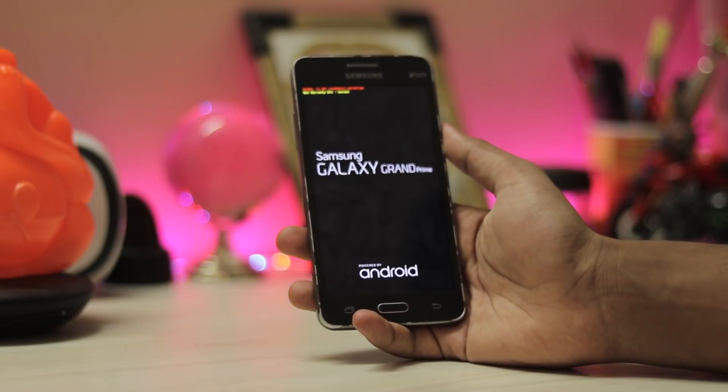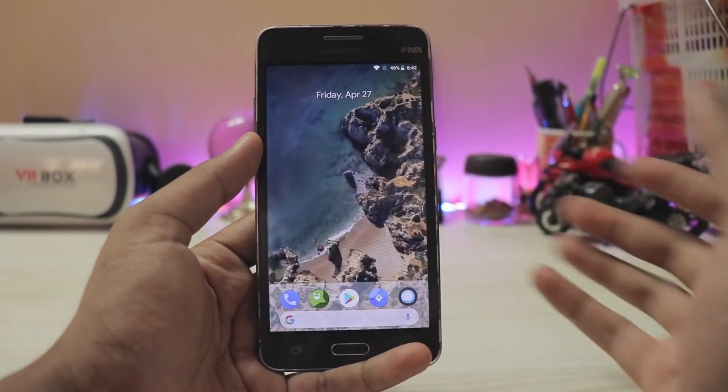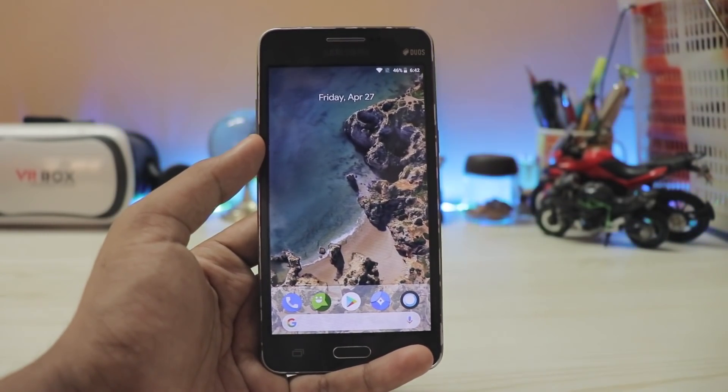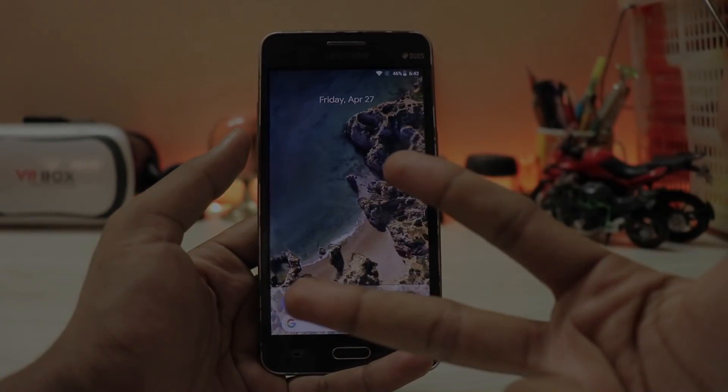Installation is pretty simple: install a custom recovery on your device, wipe your system, go to Install, install the ROM, and you're done. Thanks for watching — this was a quick review of LineageOS 15.1 for the Galaxy Grand Prime. I hope you enjoyed it. If you want to see more Grand Prime videos, let me know in the comments below, subscribe, and see you in the next one!